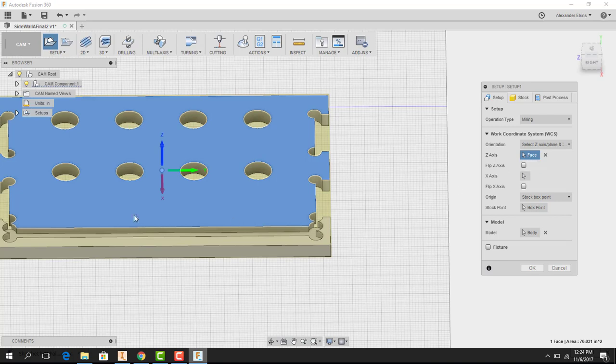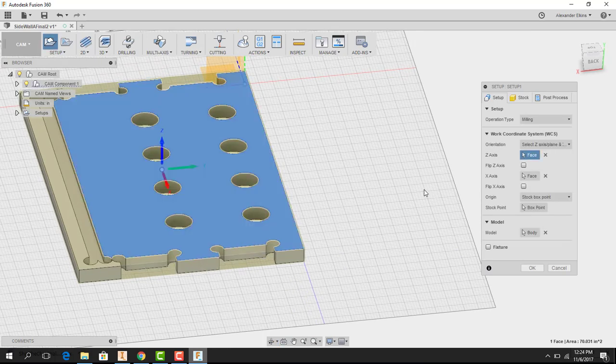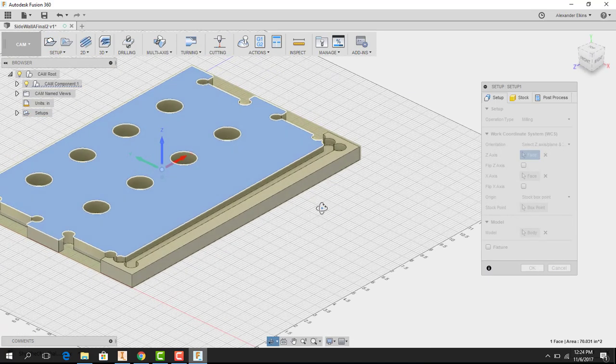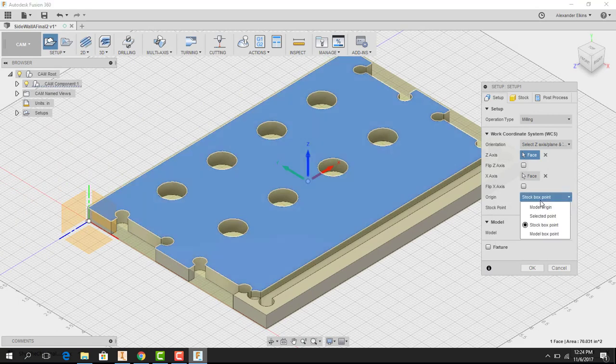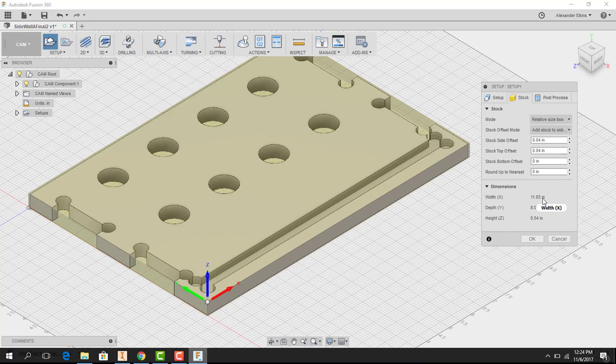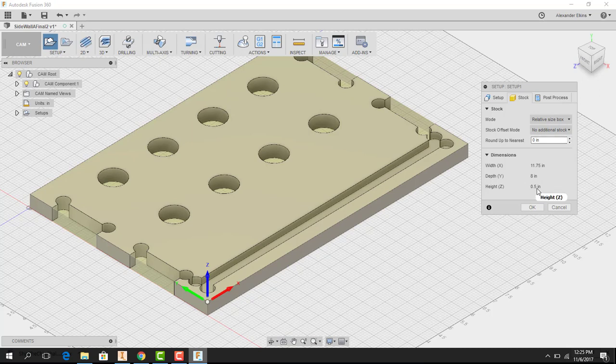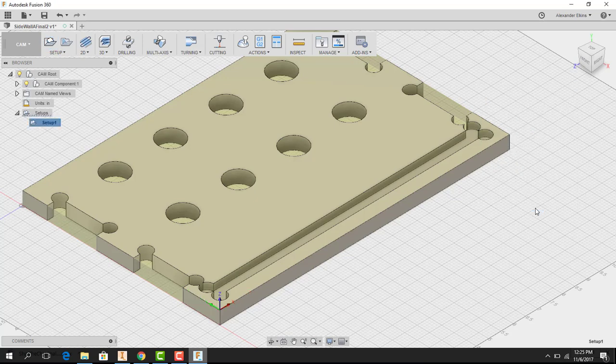The first thing is to set the orientation of the origin. I chose the top plane as my Z-axis, then holding Shift and using the scroll wheel to rotate, I select the right face as my X-axis. Hitting the home button returns to isometric mode, and I select 'Model Box Point' for the origin. Then I go to the Stock tab, set 'Stock Offset Mode' to 'No Additional Stock' so the material is exactly half an inch thick, which matches the file, and hit OK.